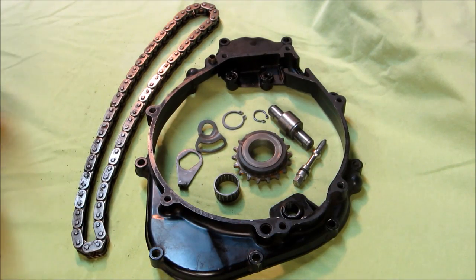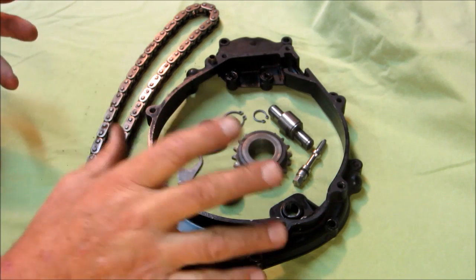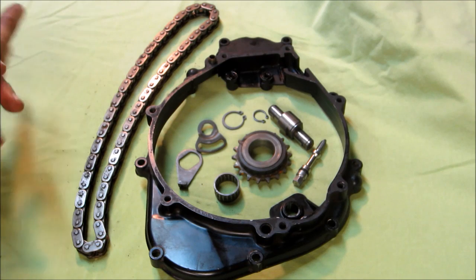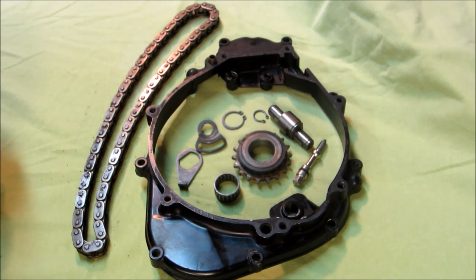I want to go through the adjuster for the balancer system for the KLR650. I'm going to use KLR600 parts, so if they look a little different to you, that's the reason why. The first thing we have to ask is why do we need to have some kind of an adjustment for the balancer?